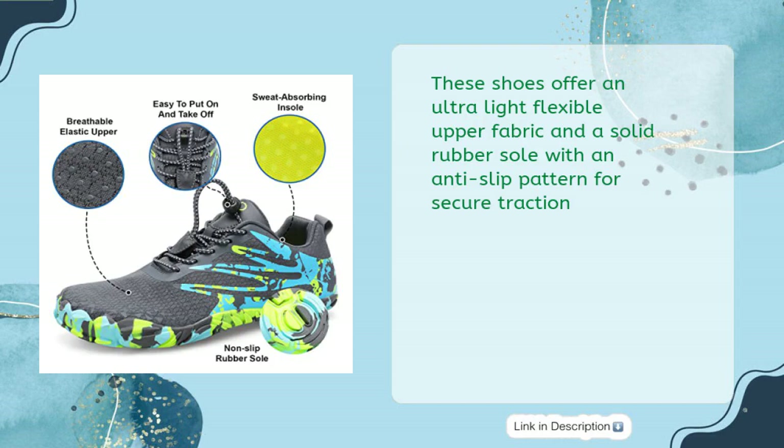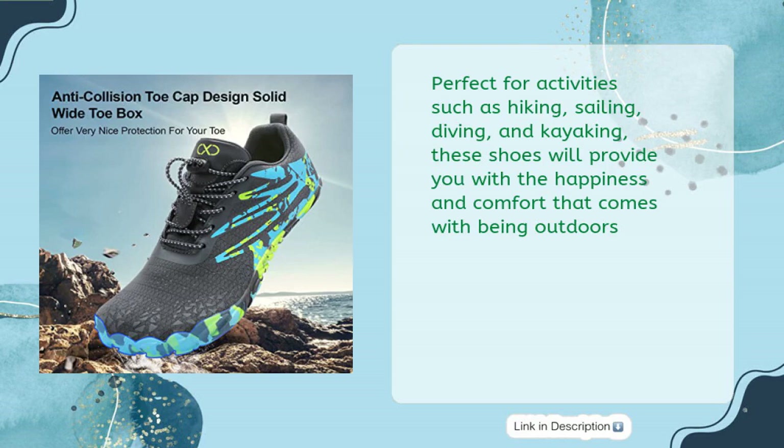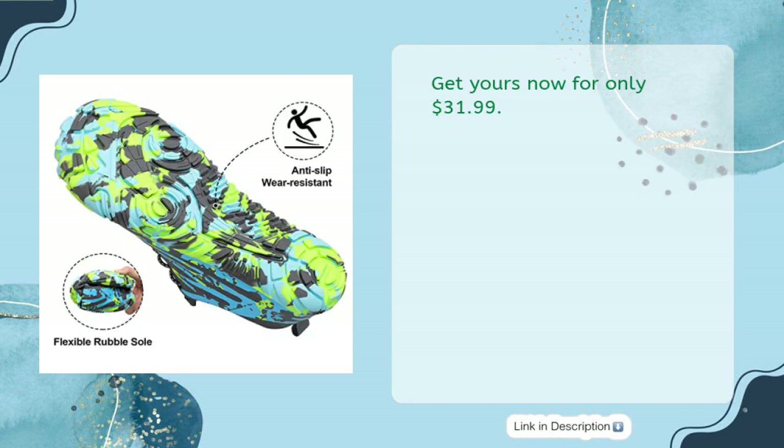These shoes offer an ultra-light flexible upper fabric and a solid rubber sole with an anti-slip pattern for secure traction. The wide toe box design gives more comfort and stability, while the elastic band design allows for an easy on and off. Perfect for activities such as hiking, sailing, diving, and kayaking, these shoes will provide you with the happiness and comfort that comes with being outdoors. Get yours now for only $31.99.